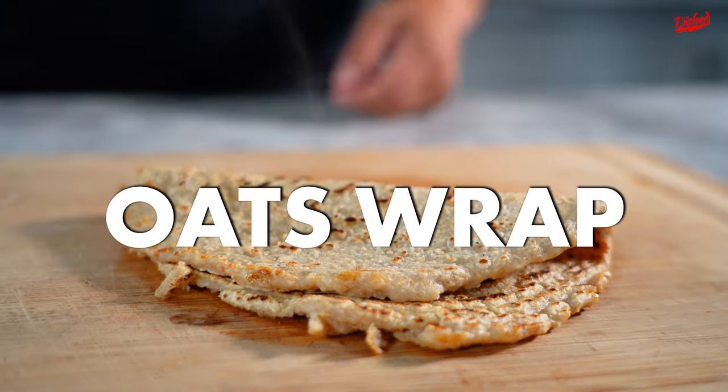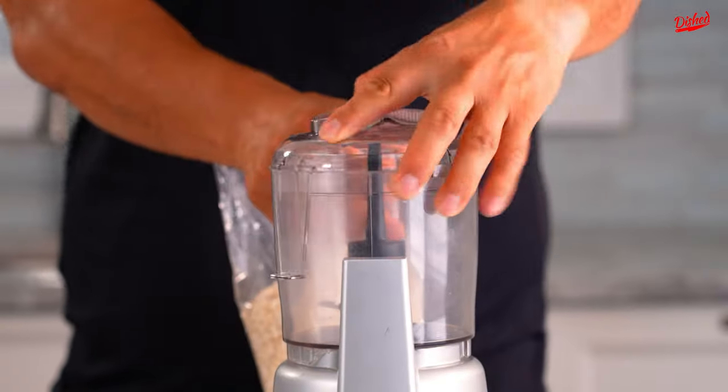Today we're going to make a simple oats wrap. All it takes is two ingredients, oats and some water. Over here we have some oats.